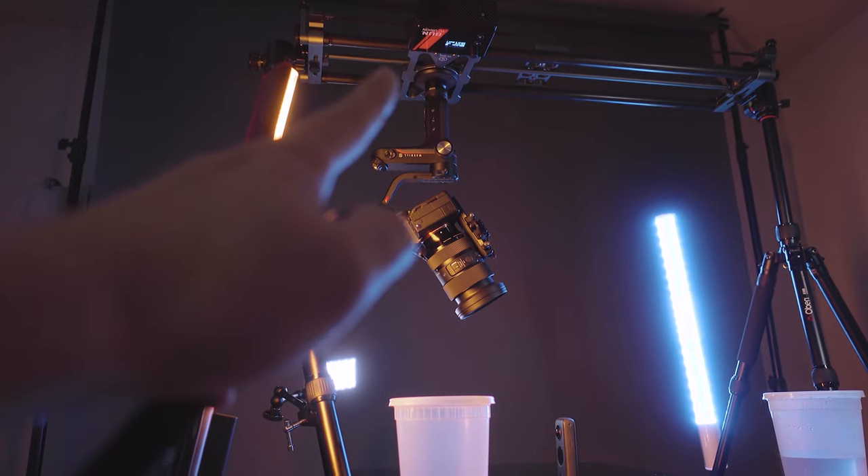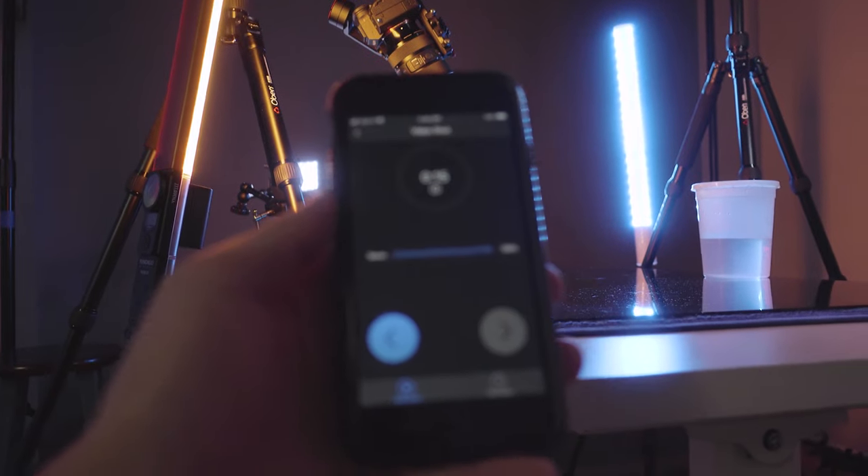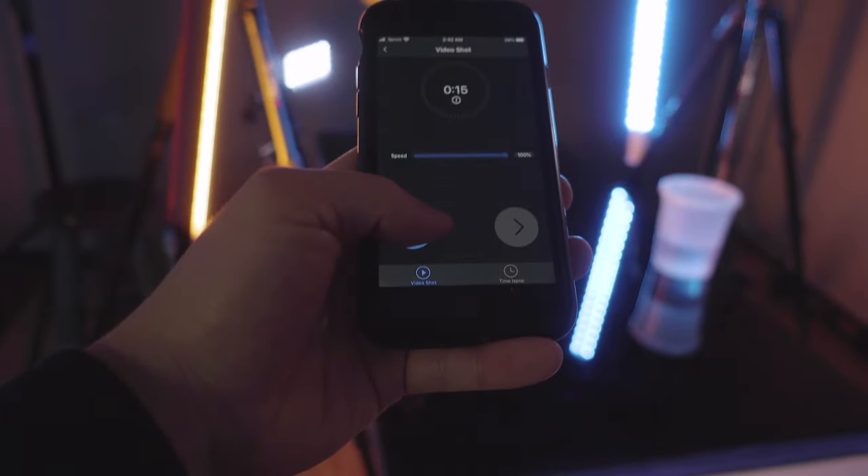Oh, this is so cool. Check this out guys — I got a slider and a gimbal and a phone app that controls the whole entire thing, and when I press play...